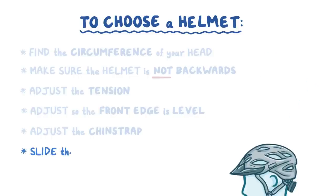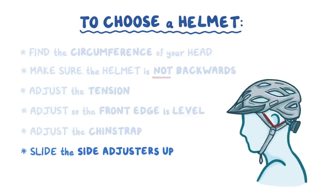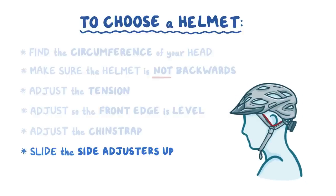Next, slide the side adjusters up so the side straps form a V with the point right under your earlobes, and ensure that both sides of the V are nice and taut. Straps often loosen, so check them when you put your helmet on and re-tighten as needed.